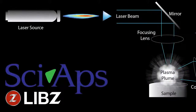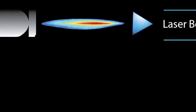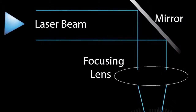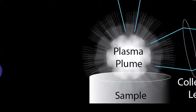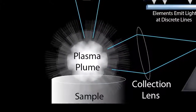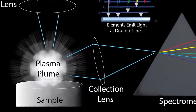Laser-induced breakdown spectroscopy can be summarized in five basic steps. First, a high-energy pulsed laser is focused on a sample, causing extremely high localized temperatures that result in ablation of a small volume of material and a plasma plume containing the sample's excited atoms and ions. As the plasma starts to cool, the electrons of the excited atoms and ions fall back down to their ground states.